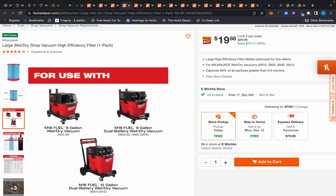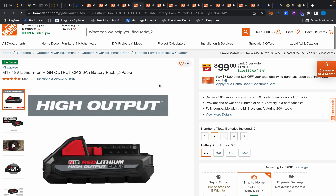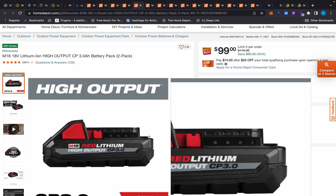Here's another filter, a larger one for the bigger vacuums, also on sale for $19.88.